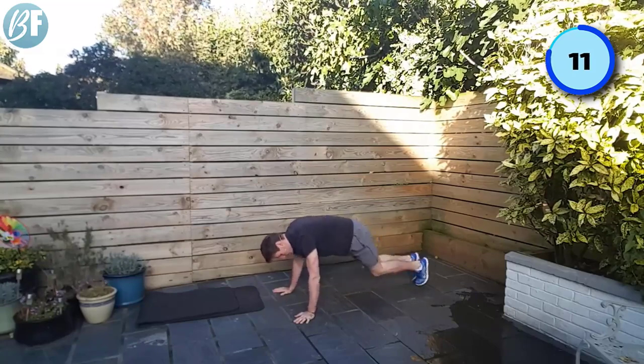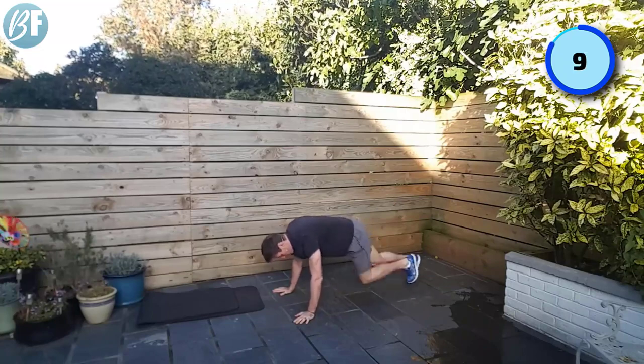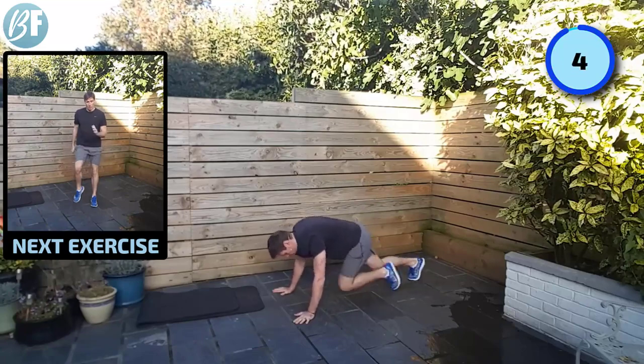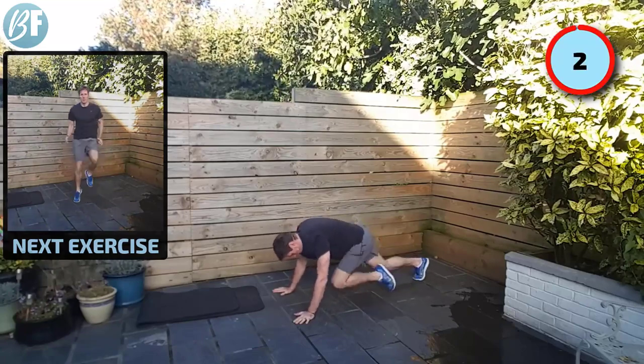Keep that pace. Knees towards the elbows. Five, four, three, two, and one.